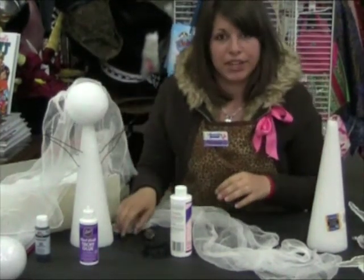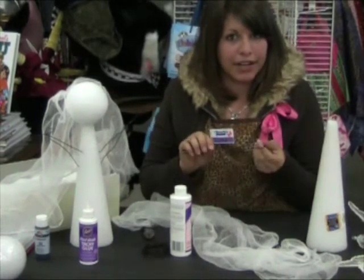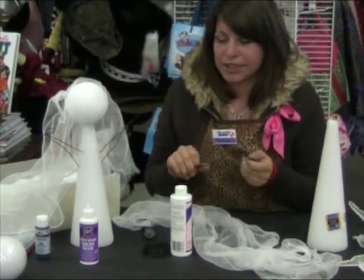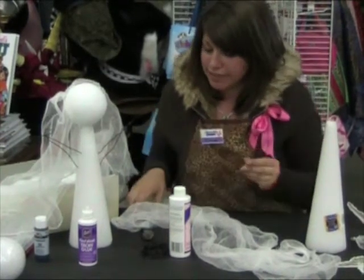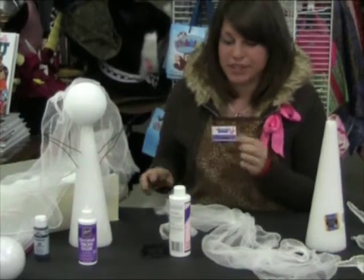And to make the arms, you're going to need some 16 gauge wire. It doesn't matter what length or size — it's all up to you. You can twist it into hands and all you need to do is stick it in and use cutters to make it the length and size you want.